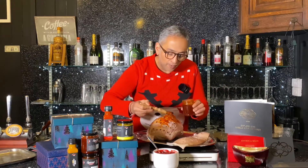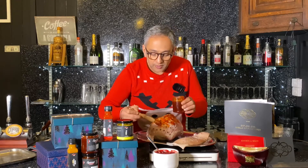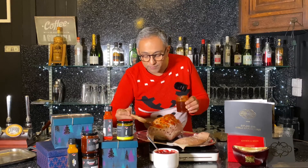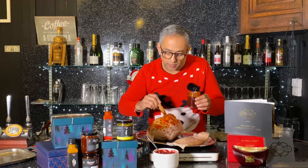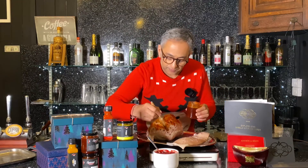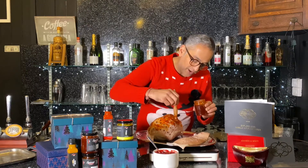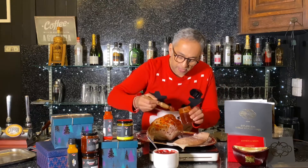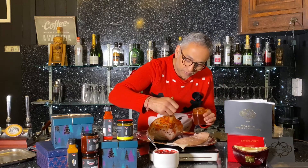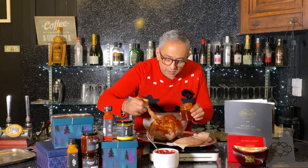You can do a more adult version if you want and add some whisky in here — just takes it to another level. But to be quite honest, you've got lots of flavours going on here and you don't really need to overdo it with the spices.